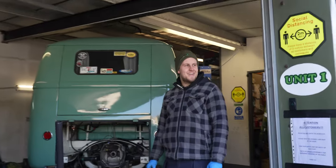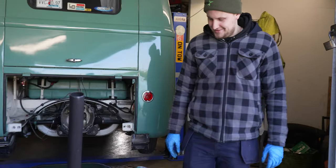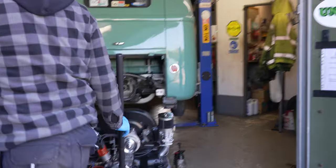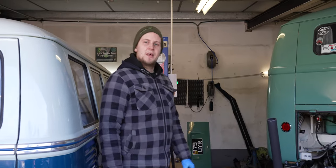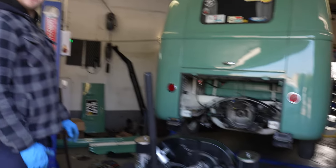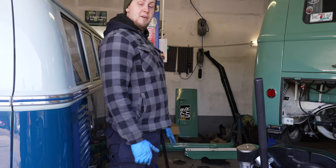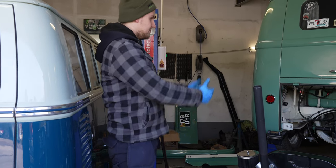Hello James, how's it going? I'm working on this engine here. I'm replacing the flywheel, clutch and the seals on it, and then obviously it'll just go back in again afterwards. How long is that going to take you? Once the parts arrive, I reckon I can do it in two and a half hours all in.